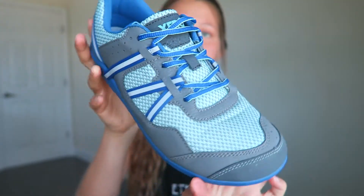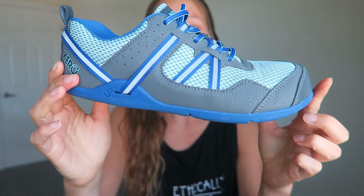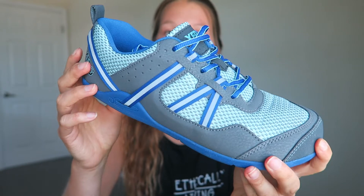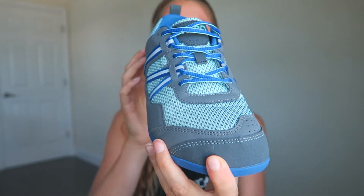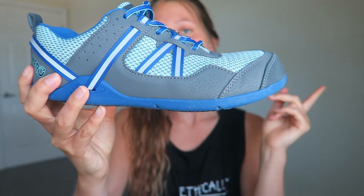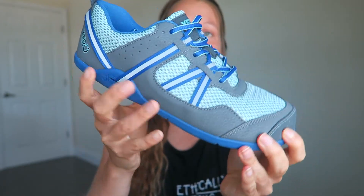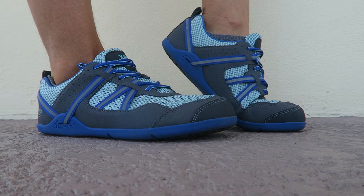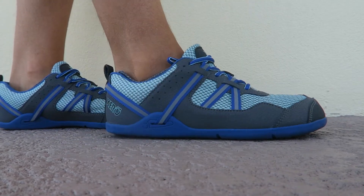Now switching to the Prio, which is their newest style of shoe right now. They just released these running shoes, and even though they work for trail running, tracking, or any kind of workout, I would suggest getting these if you're more into running or trail running and you want a little bit more protection. Despite the really thin sole, you still have that feeling of walking barefoot with both of these shoes, which I think is amazing.